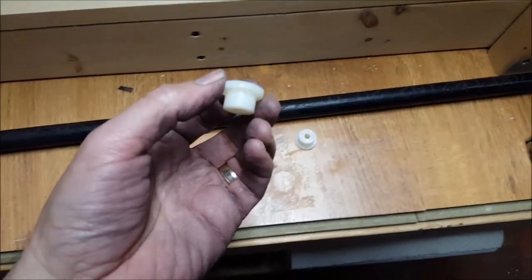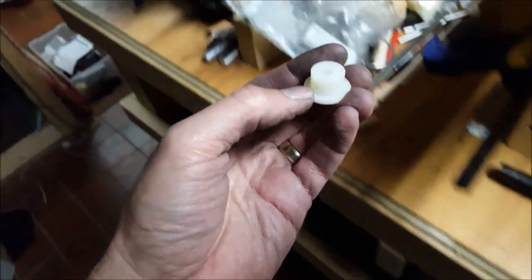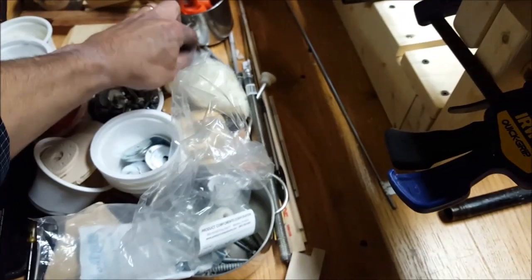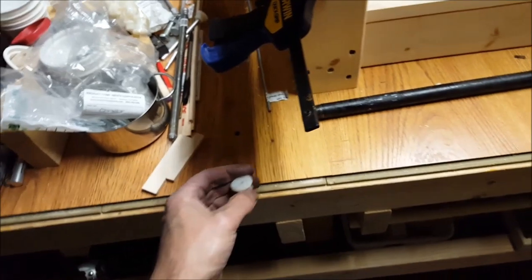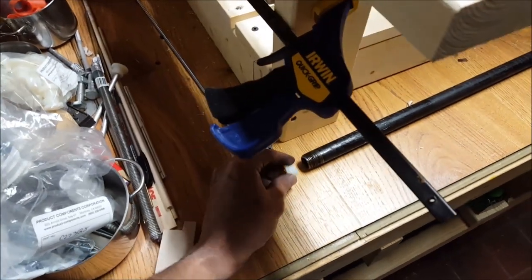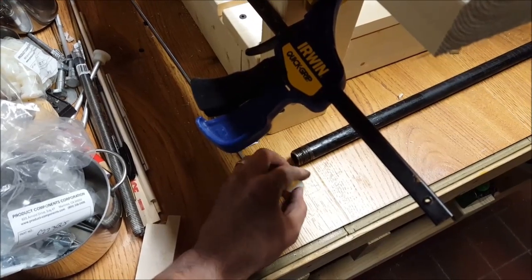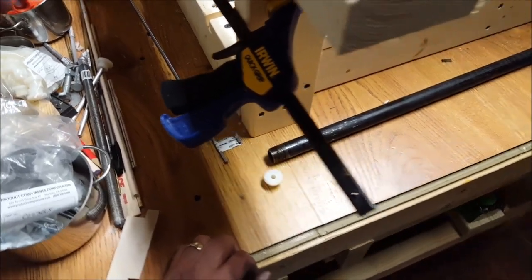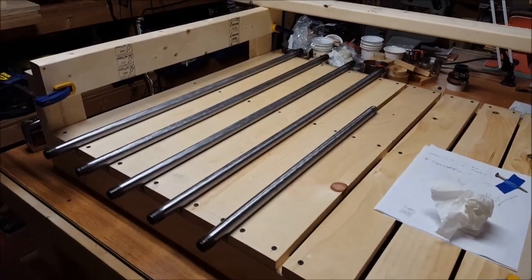And that's what these shoulder washers look like — they're little nylon washers. I ordered about 50 of them for a different project, so I've got a whole bag of them. They just come in useful for different things, and as it turns out, these fit perfectly in the end. Just give them a little tap — that makes putting it on the lathe super easy. Those are the gas pipes ready to be cut down to length.